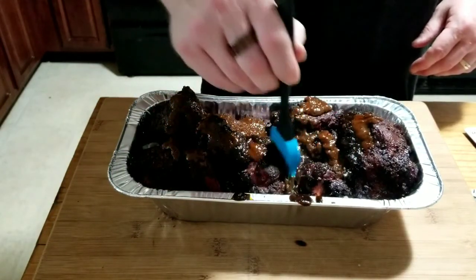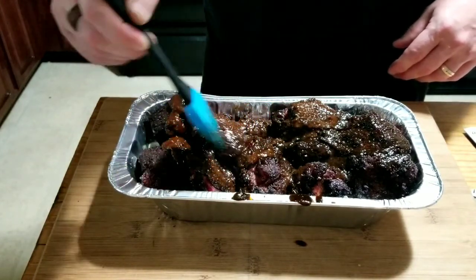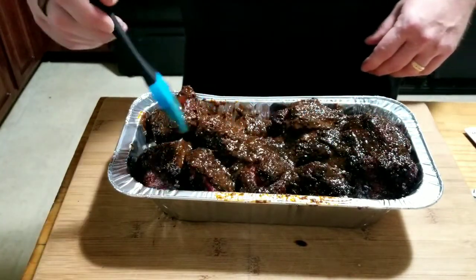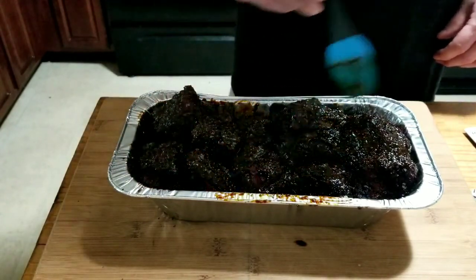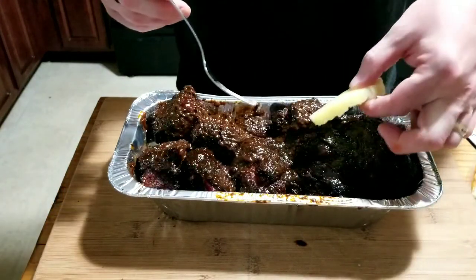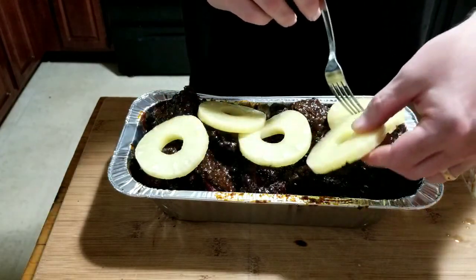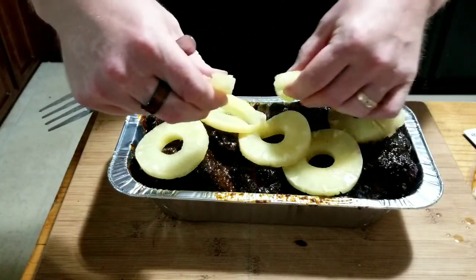Now we're going to take the brush and just make sure we get all the pieces coated — we want that flavor everywhere. Make sure you get it coated really good. This smells amazing, doesn't it? All right, now that looks good, so let's go ahead. I'm going to take some pineapple rings and just lay them on top — no rhyme or reason, just get them on there. That should help add some good flavor. Just going to break one in half, set one there, set one there.